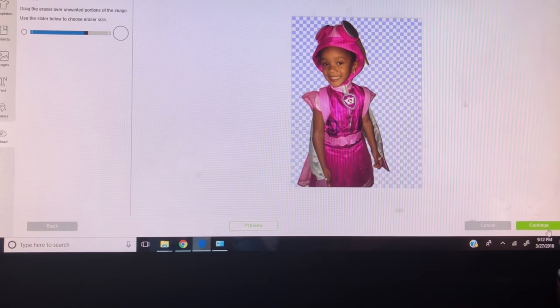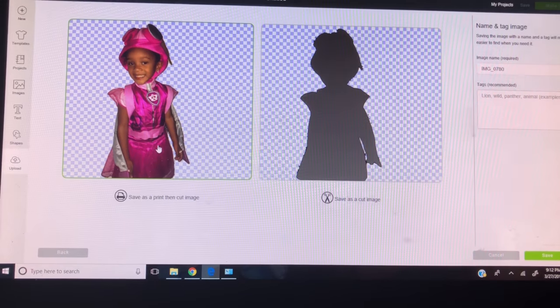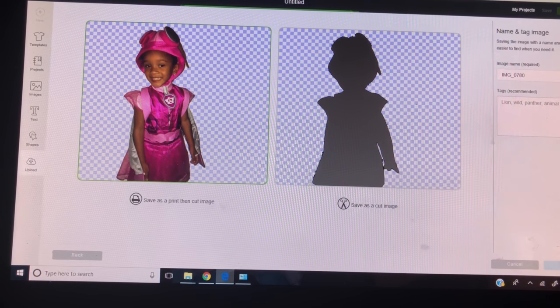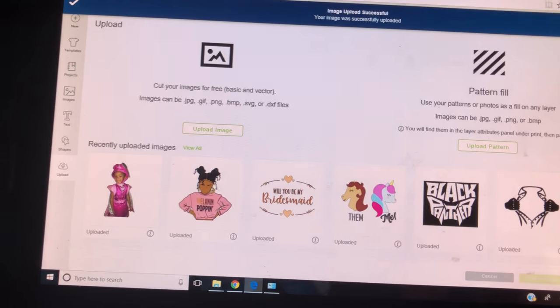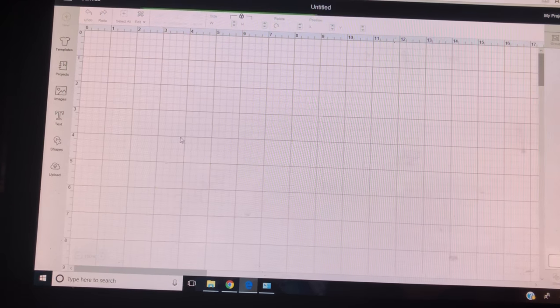It looks like we're pretty good on the cleanup. Then we'll save it as a print-then-cut. Click save. So we're all set there — you can go ahead and insert the image.